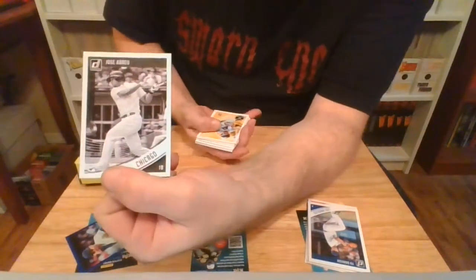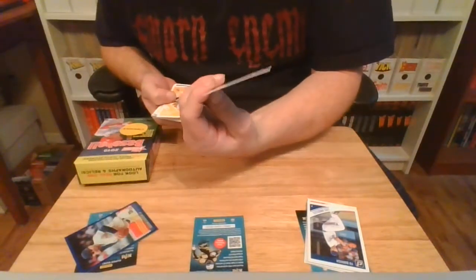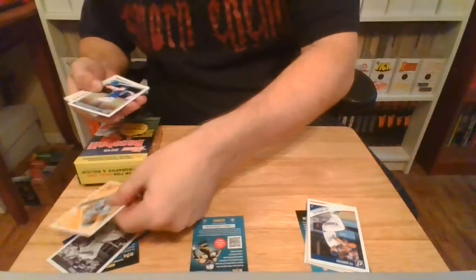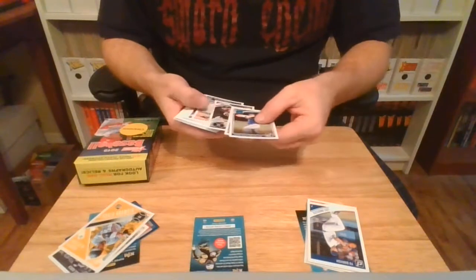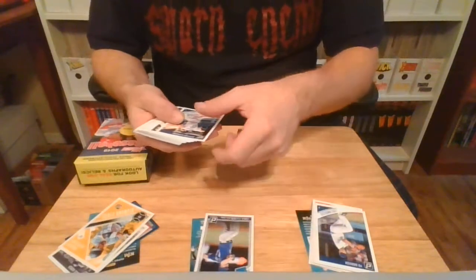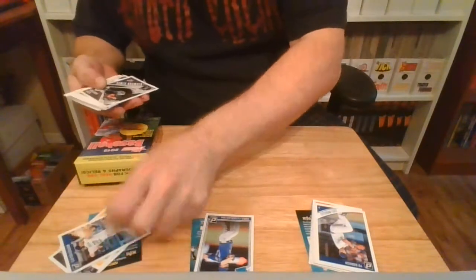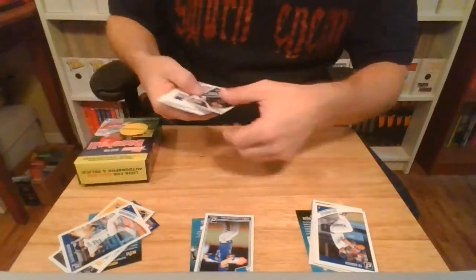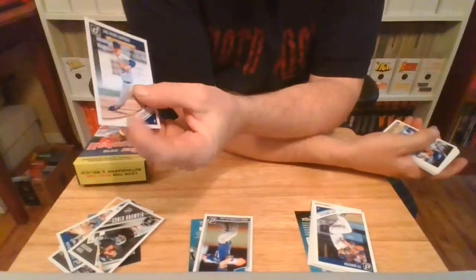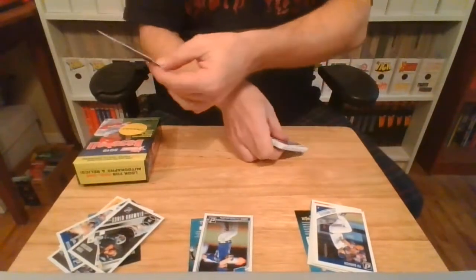There's some kind of fancy Jose Abreu — it's black and white. Andrew McCutchen. Chris Flexen, I'm not sure. Clayton Kershaw — the humanitarian. Diamond King. Oh, get out of here. I've been looking — I had my eye on this on eBay, it's on my watch list, and then I pulled it out of a pack. The Ryan Express. That is cool.